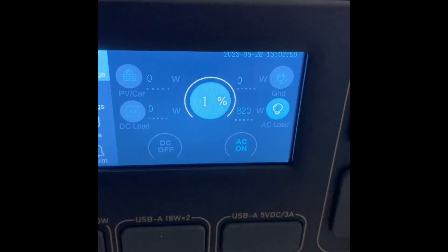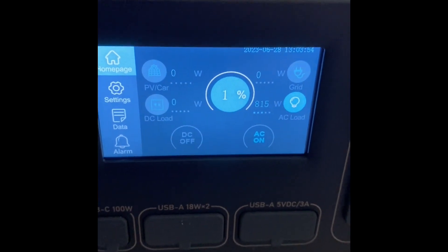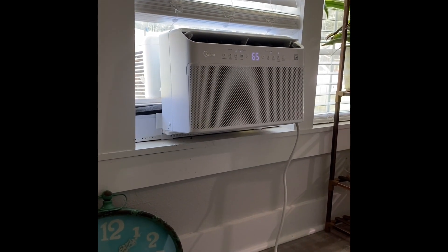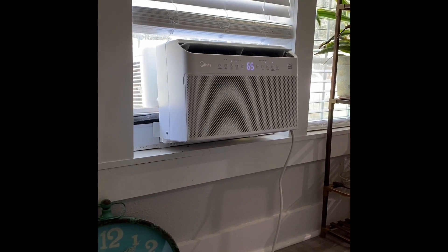That air conditioning compressor has never kicked off — it stayed at 800 watts the whole two and a half hours. If you had a smaller room with the air conditioner sized for the right room, it would cycle on and off like it's supposed to, and you'd get a longer run time. What I usually do with this window unit is just let it run.